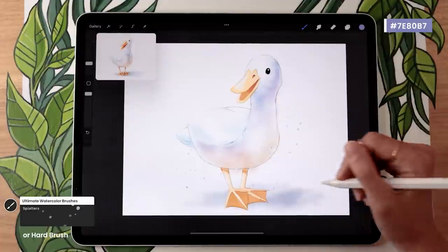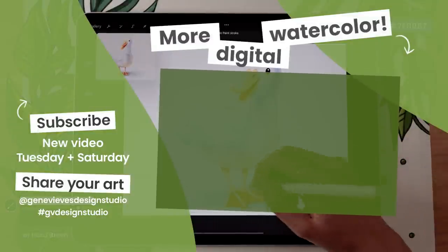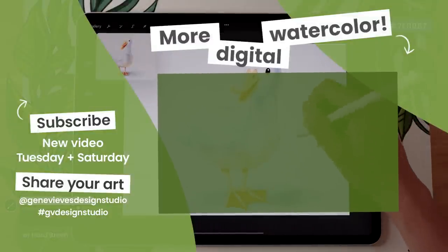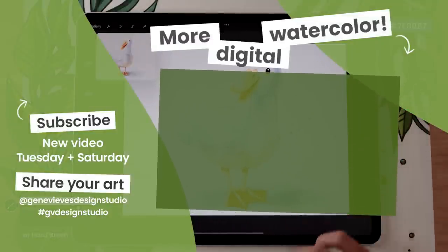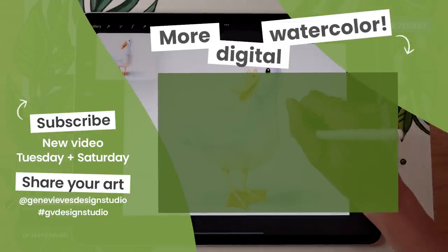If you enjoyed this video and want more watercolor tutorials, I highly recommend checking out this playlist because I have a bunch more for you. Before you leave, make sure to give this video a like and subscribe to the channel so you don't miss any of the weekly videos I post every Tuesday and Saturday. Then click on the link right here and I'll meet you there.